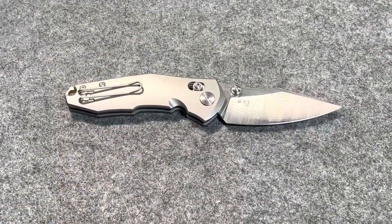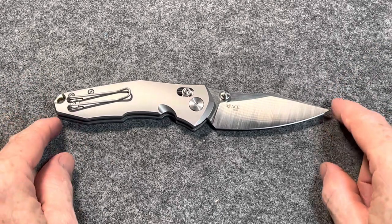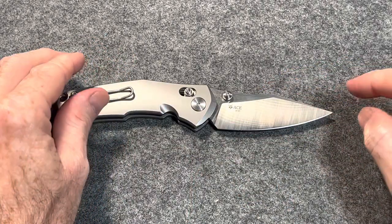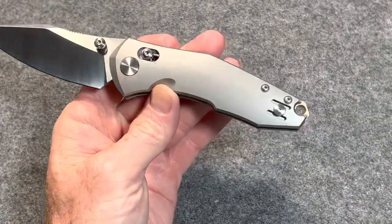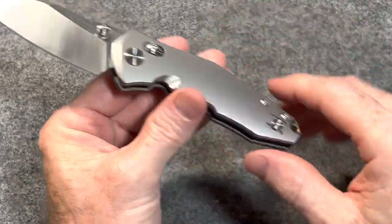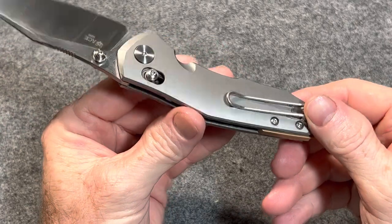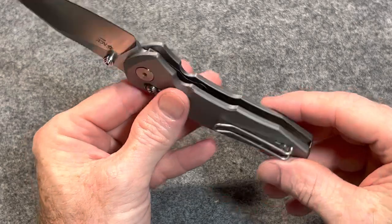Let's go over the specs quick. Overall length: 7.48 inches. Blade length: 3.15 inches. Blade thickness: 140 thousandths. M390 blade steel, clip point blade with a flat grind. Handle thickness is half an inch and the weight is four and a half ounces. It's on ceramic ball bearings and has a brass backspacer. It has a wire pocket clip that is reversible lefty/righty, tip up only, and it is a crossbar lock with thumb stud action.